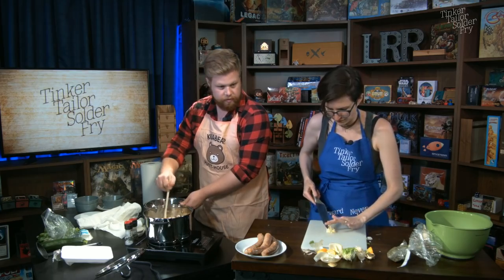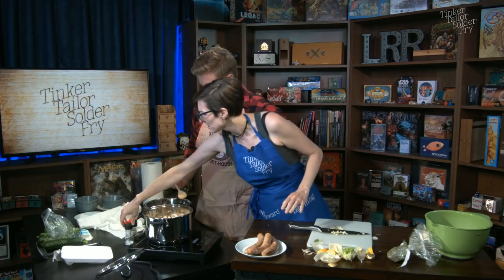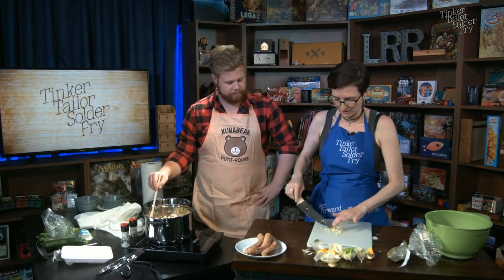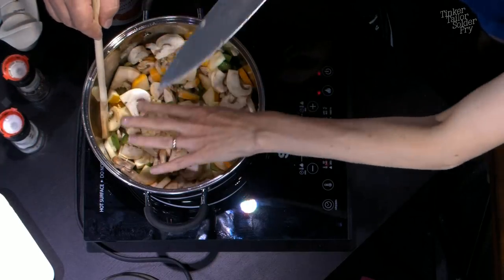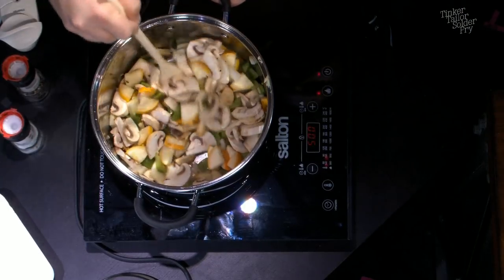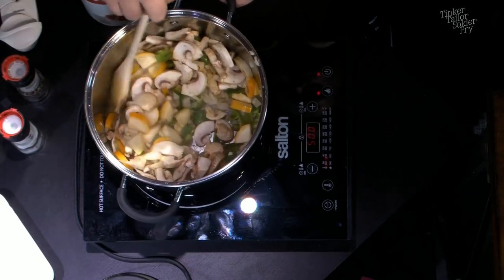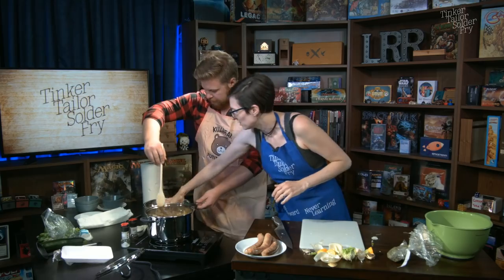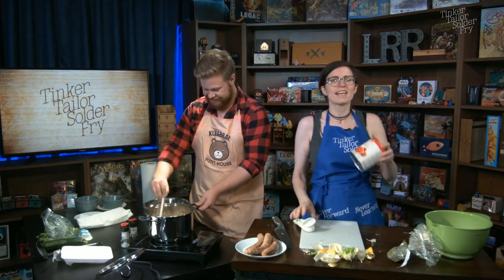Three cloves is probably equivalent to a couple teaspoons of garlic — maybe just shy of a tablespoon. Here's a fun trick: if you really need a nice garlic purée, you can add a bunch of coarse salt like kosher salt and work it into the garlic — that breaks it up and turns it into an even gooier purée. Mix it around, cook it in there. The reason you don't add garlic first is because garlic has a lot of sugar in it so it burns easily.